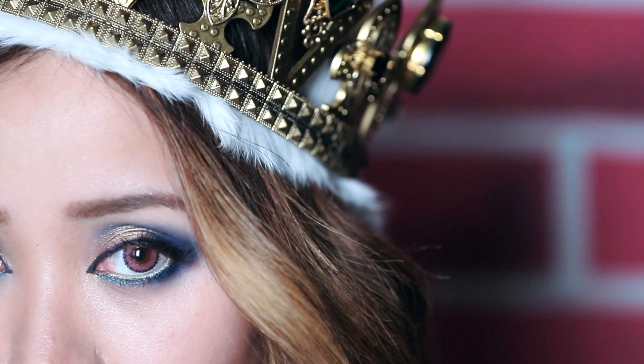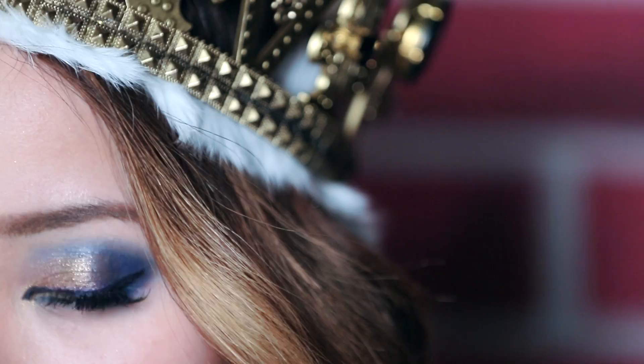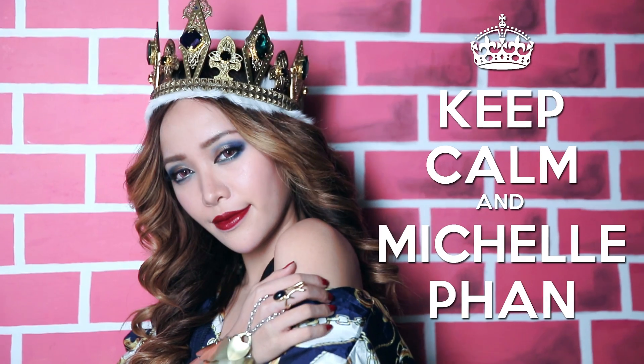Share with me your reigning queen look by tagging hashtag Fawn Look. And if I love it, I'll make sure to like it. And don't forget, you're the queen in your life. Live by your own rules and conquer with a mighty heart. As for me, I'm going to keep calm and Michelle Fawn. Good luck.